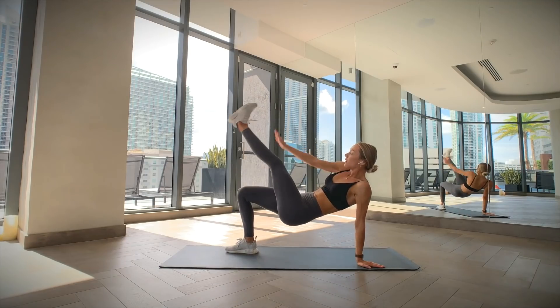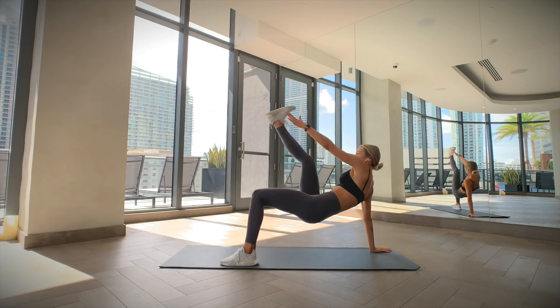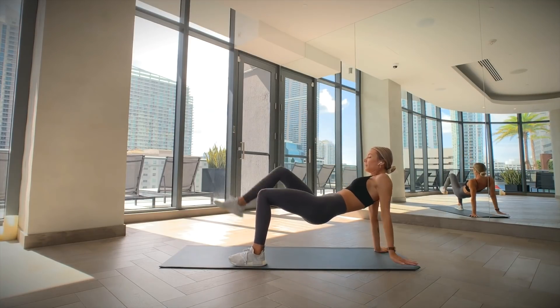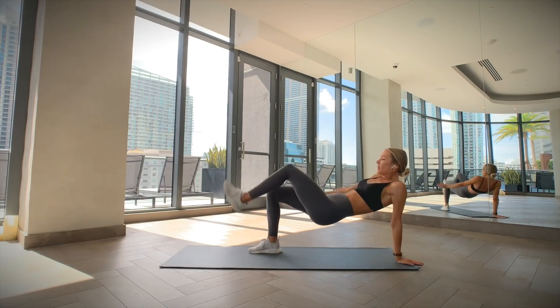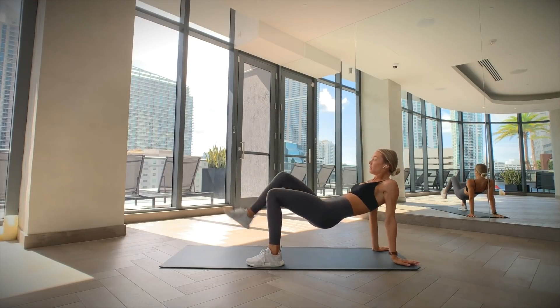Sit on the floor with your feet in front of you and your hands behind you. Lift your hips up until your body is parallel with the floor. Focus on engaging your core and then bring your right hand up while at the same time lifting your left leg up and touch your toes. Slowly return to the elevated position and then repeat this on your other side. Keep alternating back and forth.